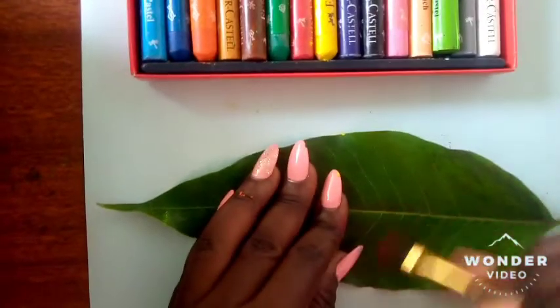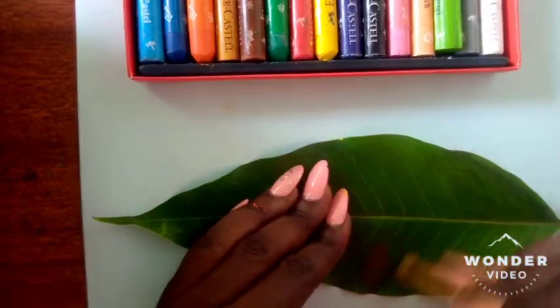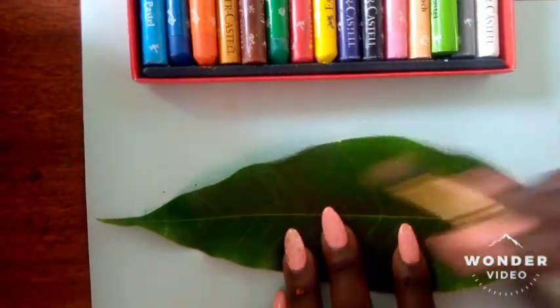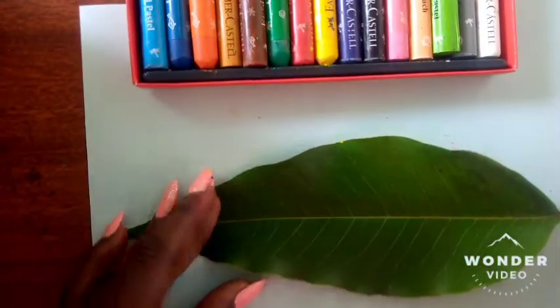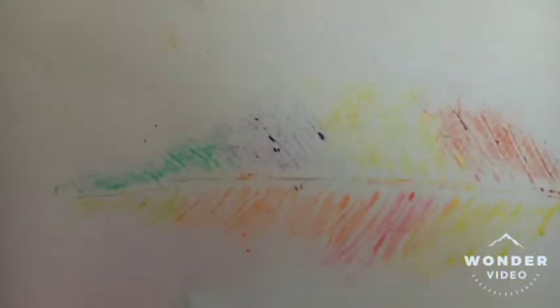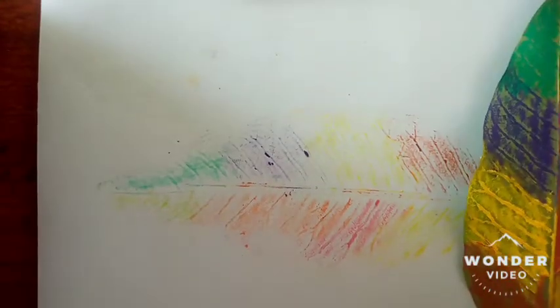Use any object, as long as it doesn't tear the leaf apart. You're pressing the leaf against the paper so that the colors you've painted on the back of the leaf can smoothly transfer onto the paper. Now lift up your leaf and see what you have created — there you go! This is the leaf print we created.